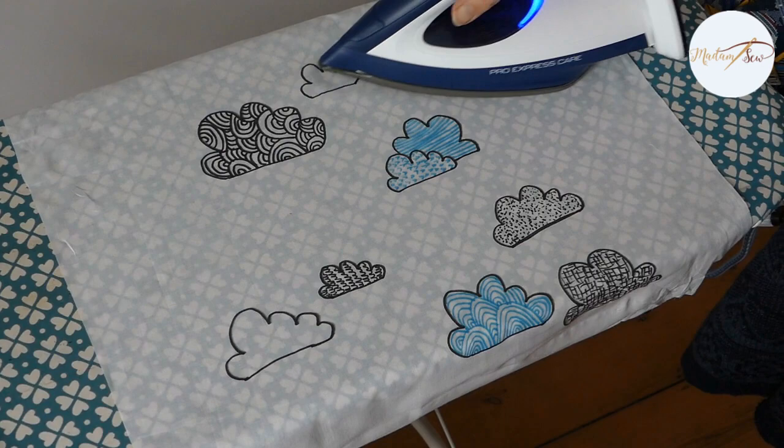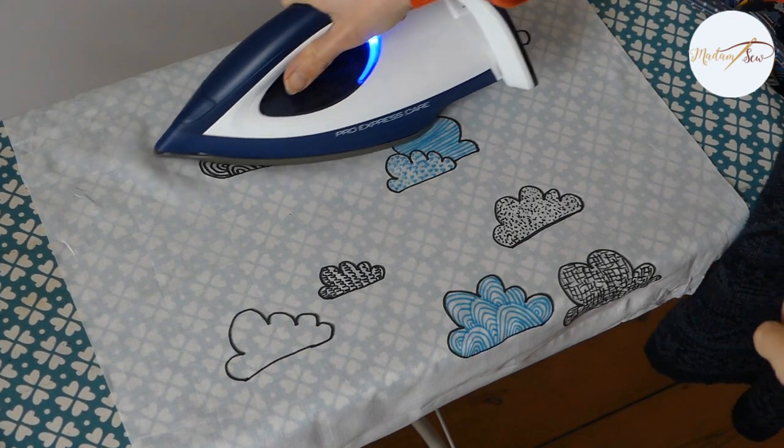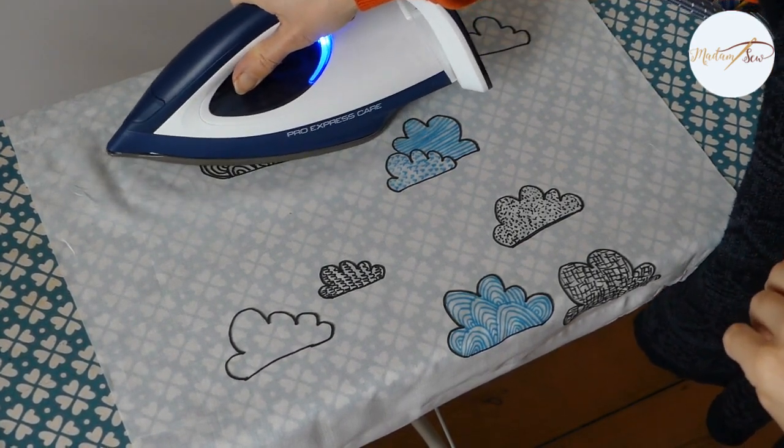To set the ink, you need to press the fabric with a hot iron. This is very important.